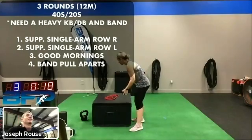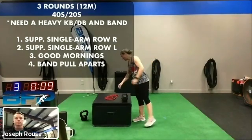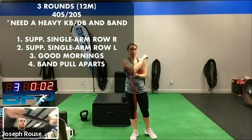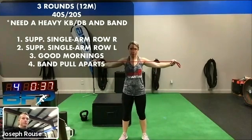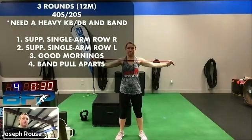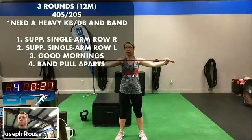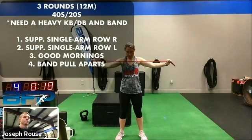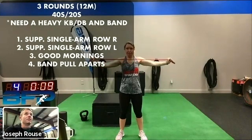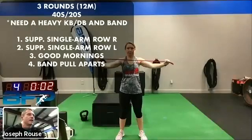Rest. Get ready for those banded pull-aparts or your T's or reverse flies. Remember, this is thumbs facing each other on this set, so palms are down — that is a pronated grip. Go. Long arms — try to get them all the way in line with the middle of the side of your body, all the way back to the rib cage. 20 seconds left. Keep cranking. 10 seconds — these get tough. We work on endurance in our upper back because that has a lot to do with our posture throughout the day. Rest.